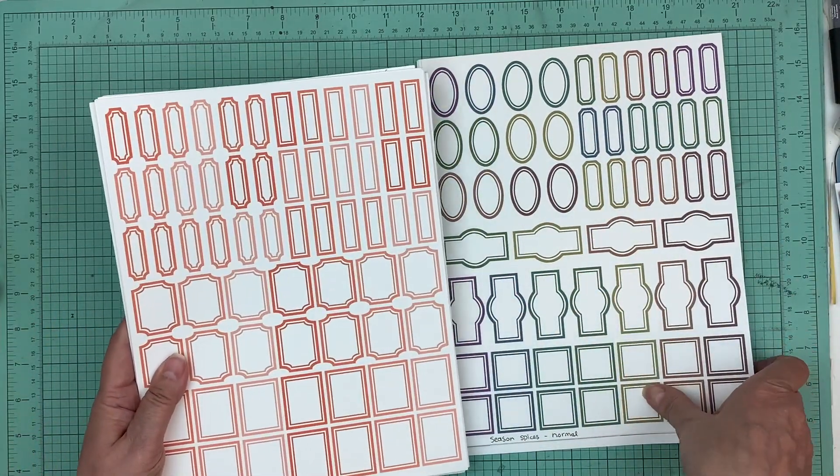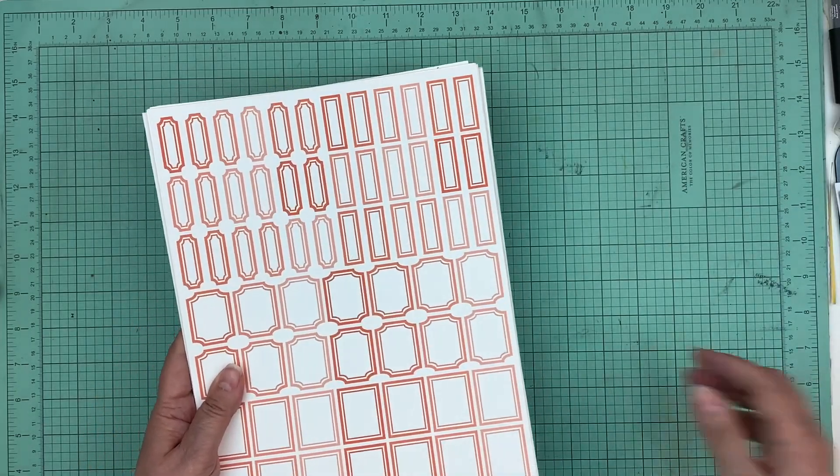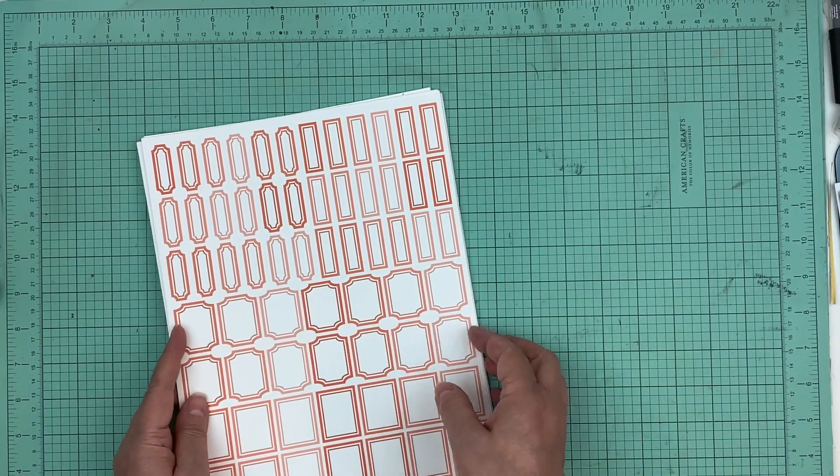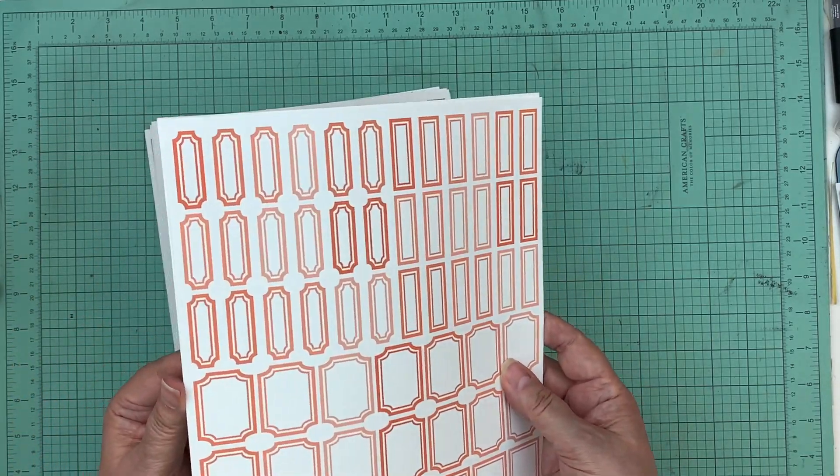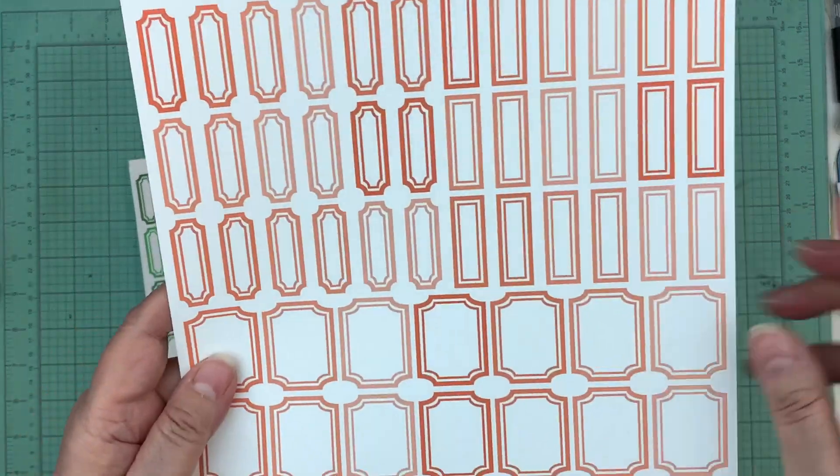Okay, so we'll start with small labels one. It comes in the bright orange, and there are four different types of labels.